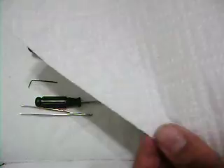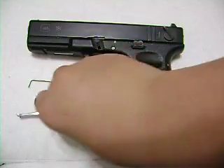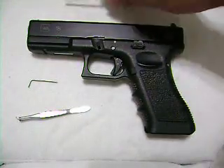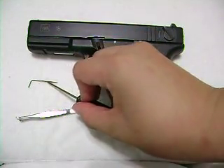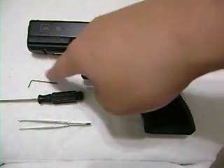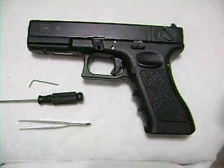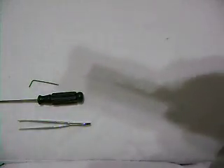Okay, what you're going to need: paper towels to clean the gun, a small Phillips screwdriver, tweezers, and the tiny Allen key that comes with the gun. Don't ever lose that Allen key — if you do, you're almost screwed.